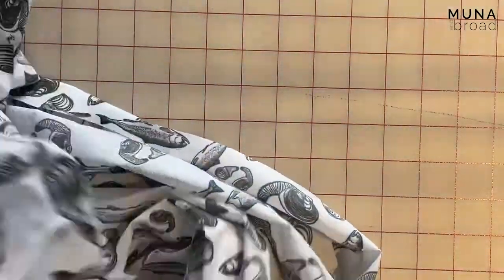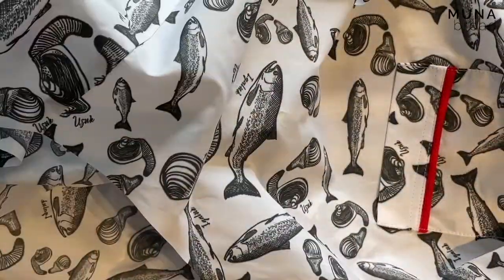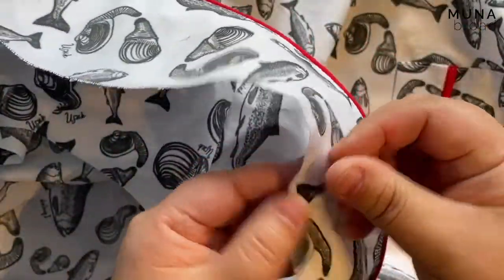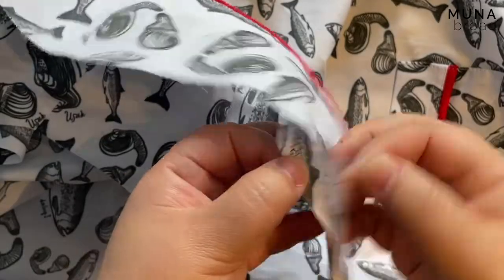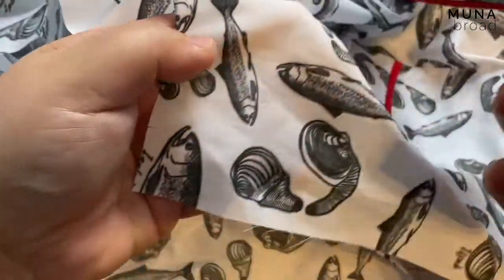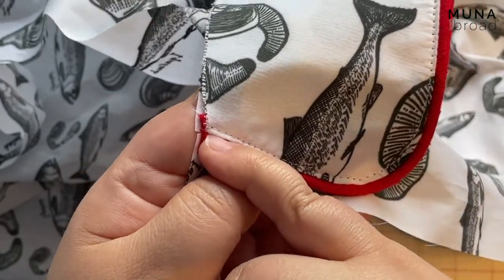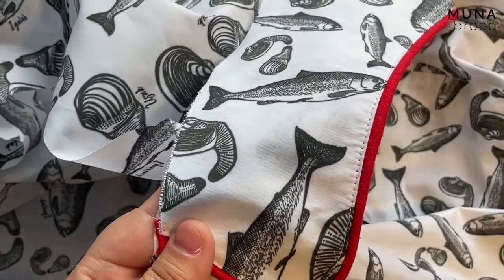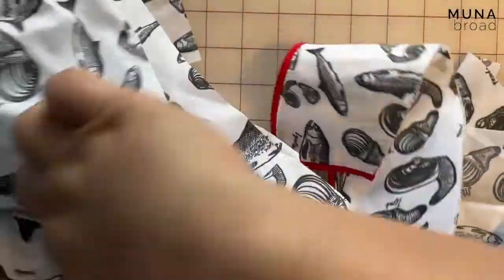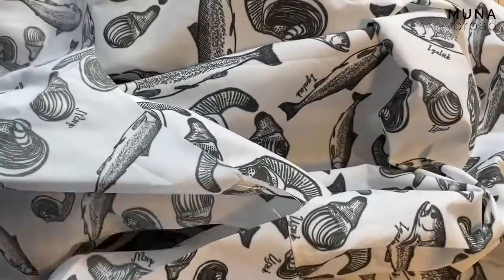So now I have my pajama top and this is honestly such an easy way to attach a collar. It's using a full facing, so I'm just going to make sure that the interfaced side of my collar is facing up. This is the center front here — here's a notch. The notch is going to match not with the piped edge but with the folded edge.